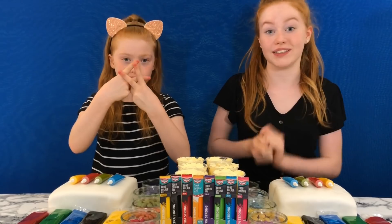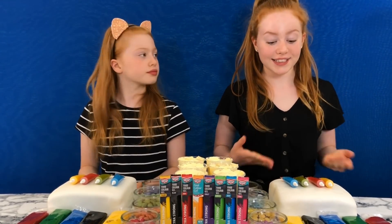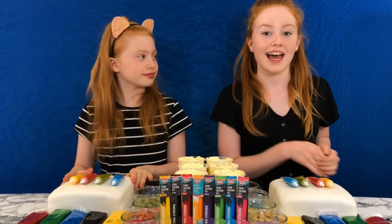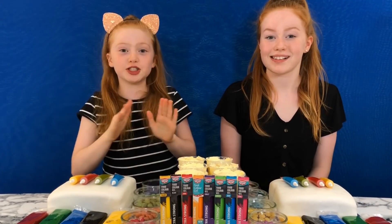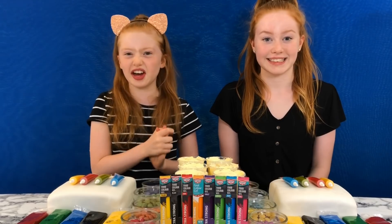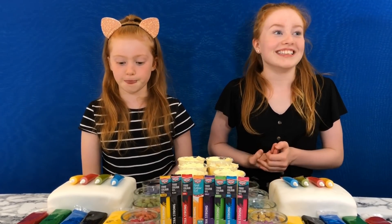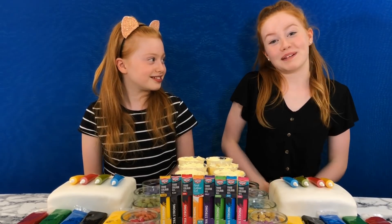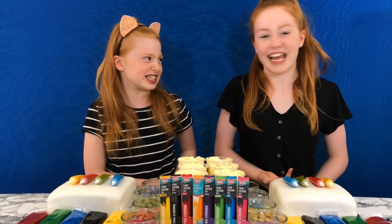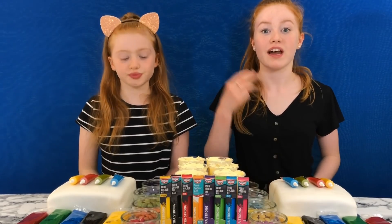If you haven't already, please smash that subscribe button to become part of our sister squad. As always, we will be giving a shout out to one of you at the end of this video, so make sure to hashtag our sister squad in the comments. Let's get started and decorate some cakes! Each of us has got a white sponge cake that's already iced with a white fondant, and we bought this from Waitrose. We're not big fans of fondant — we really don't like it — but for decorating we'll accept it. There are four rounds to this challenge.